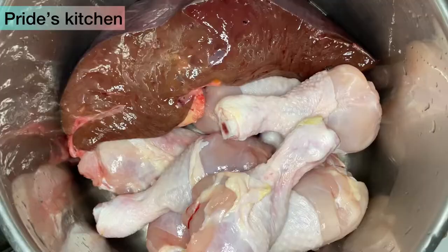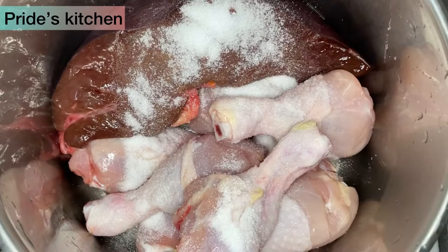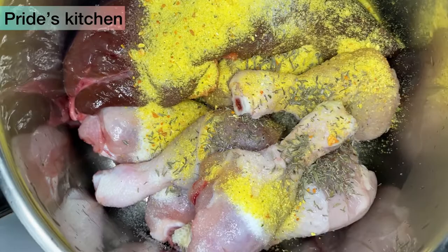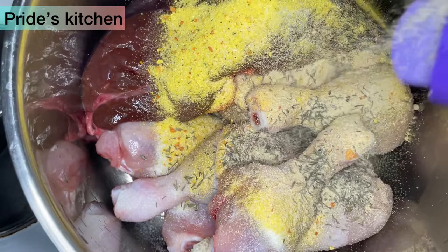So I start by seasoning and I'm boiling together my liver and my drumsticks, because I will be needing this stock for my fried rice. So that is thyme, seasoning cubes, salt, powdered ginger and powdered garlic. I'll add a bit of water and allow it to cook.